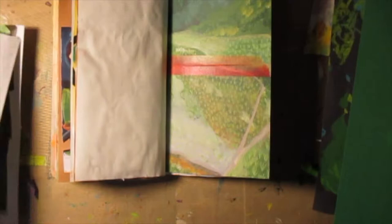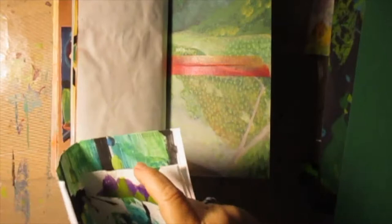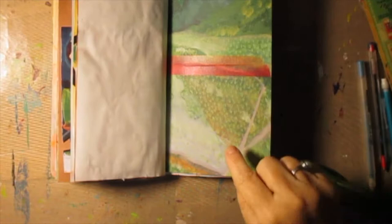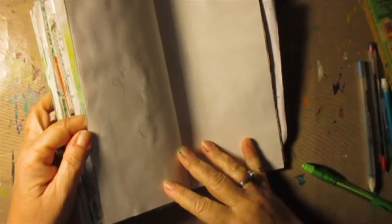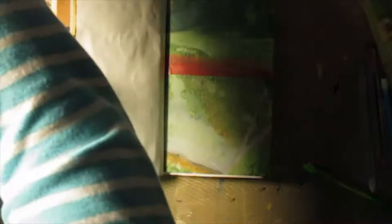I thought about — remember how I did the ghost of Samuel Clemens back in New York on the Mississippi? I really liked that page, and I thought about doing the ghost of Sacagawea using that same process. Ghost of Mark Twain — but this one's not finished either. I better get going. Maybe I should take that.